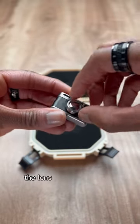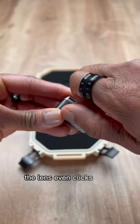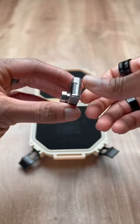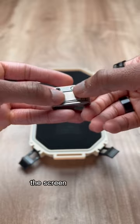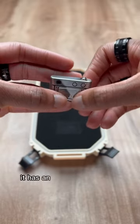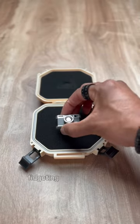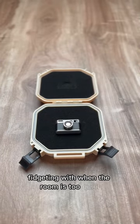The lens even clicks when turning it to fine-tune your focus. The screen on the back has an awesome magnetic seesaw that I can't stop fidgeting with when the room is too quiet.